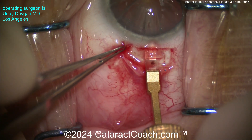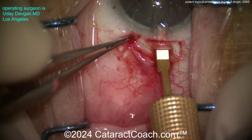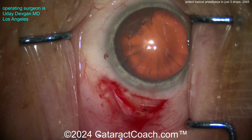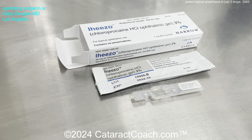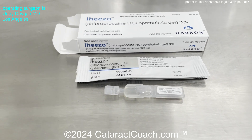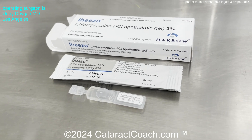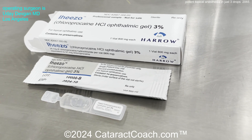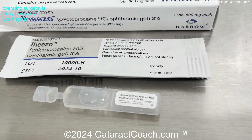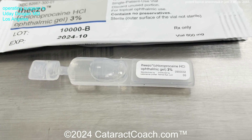Now using a diamond keratome, entering the scleral tunnel and then entering the anterior chamber. The patient is very comfortable — even holding the conjunctiva with the 0.12 forceps, the patient has no pain. I think it's a very efficacious drop and I encourage you to check it out. If you're using other topical anesthetics, I think you may enjoy this one even more. It's going to make your surgeries a lot more comfortable for patients, and the gel formulation gives a little mydriasis in some patients, also protects the ocular surface. Patients have a beautiful outcome with cataract surgery. It's indicated for ocular surface anesthesia, so you may also want to use it for interventional injections or other types of surgeries or procedures.